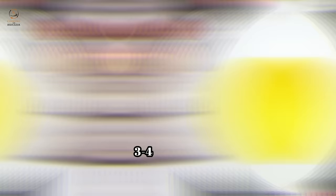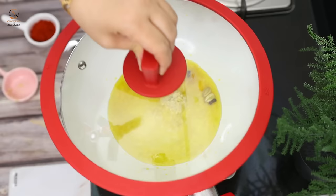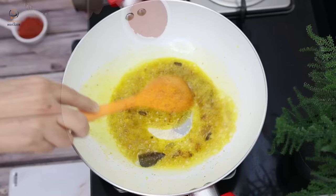We will mix it well. In a separate wok, we will add 3-4 tablespoons of oil. We will add 2 hari mirchi (green chilies) and 1 piece of dalchini (cinnamon). After half a minute, we will add 1 teaspoon of adrak-lasan (ginger-garlic) paste. We will cover it so the paste does not splash.